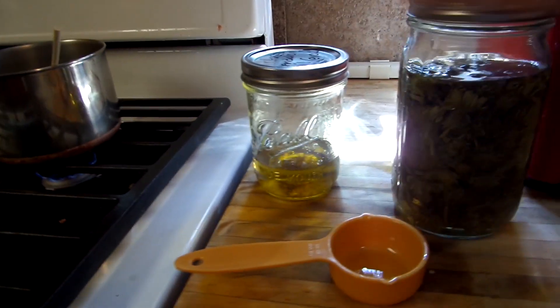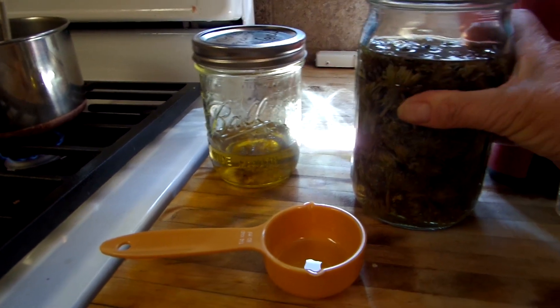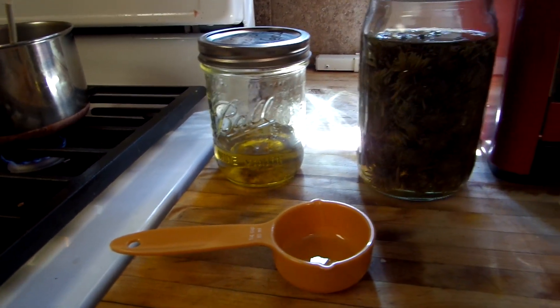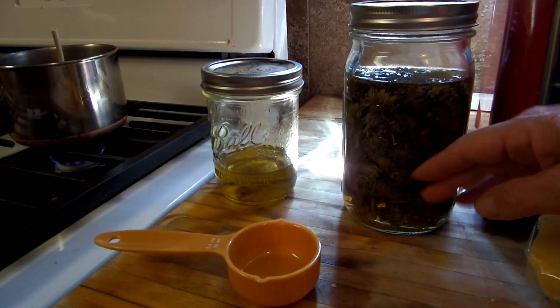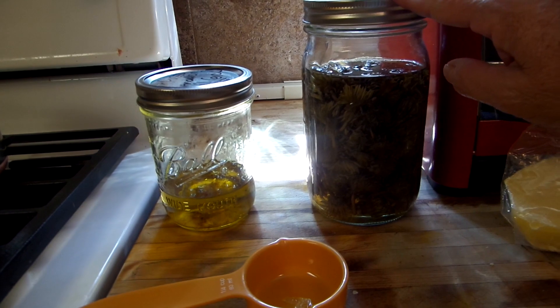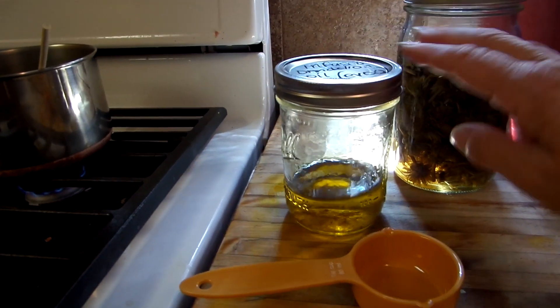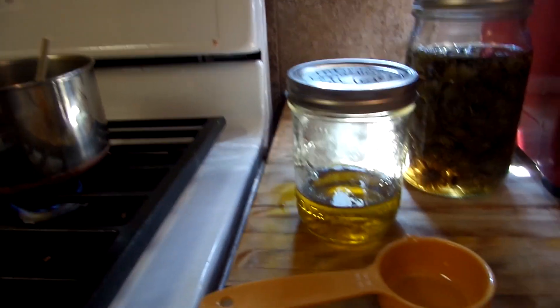I have two jars. I have one jar that I am infusing the dandelions right now — they'll be ready in a couple weeks. All you do is you put the dandelions in, you either add your vodka or your olive oil or your coconut oil, and you cover it and let it set for four to six weeks. Now this one's done. This is the infused oil. After you put this through a strainer, it looks like this.